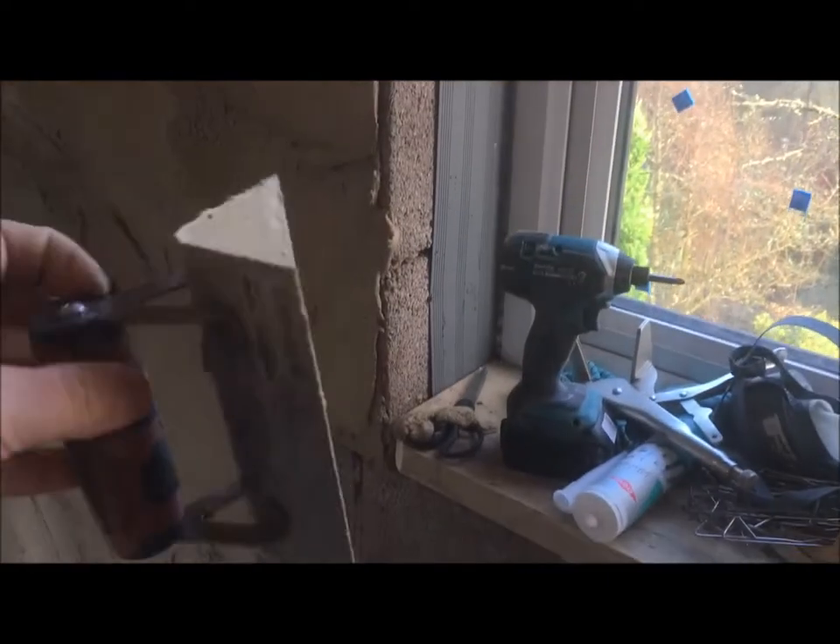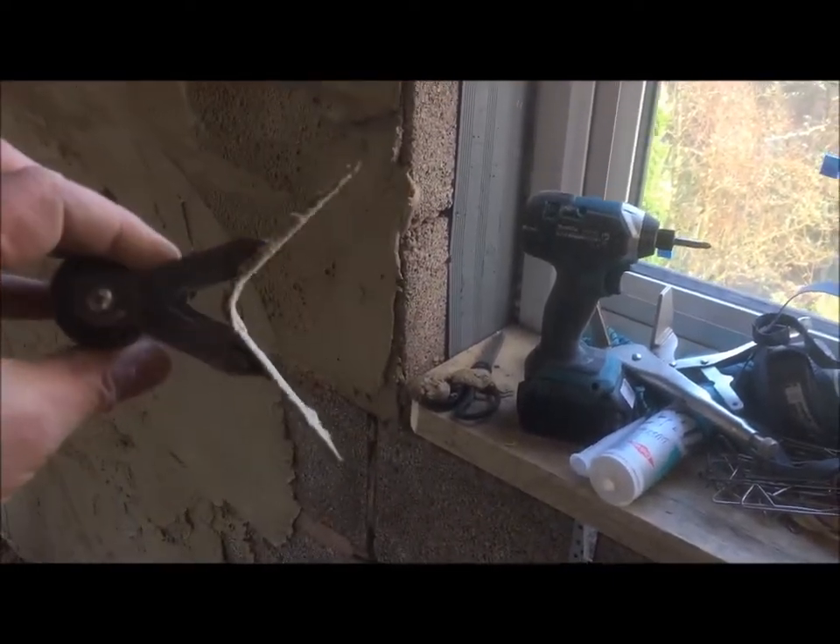This is a quick video to show you how to use a rounded corner trowel, which is one of these. It's so you get a corner like this - similar to this. Sorry, I've got an argumentative helper today. Anyway, what you do is work towards the corner.